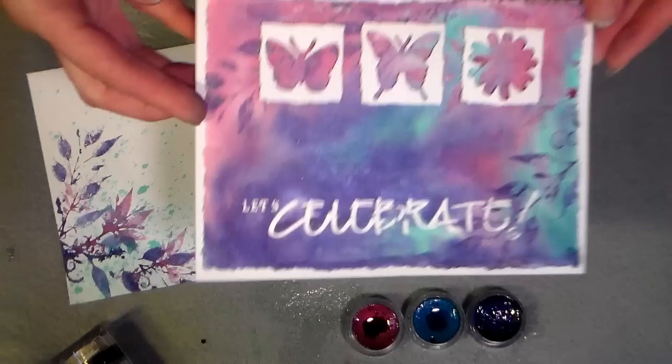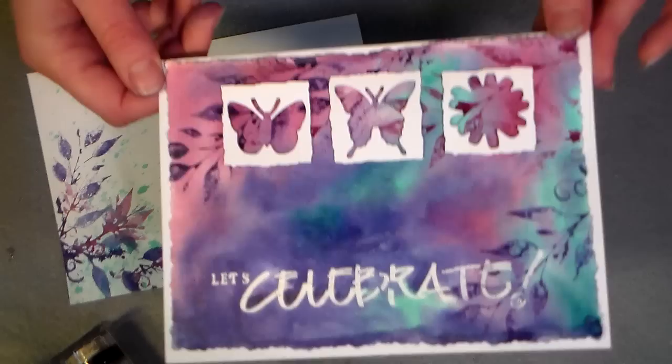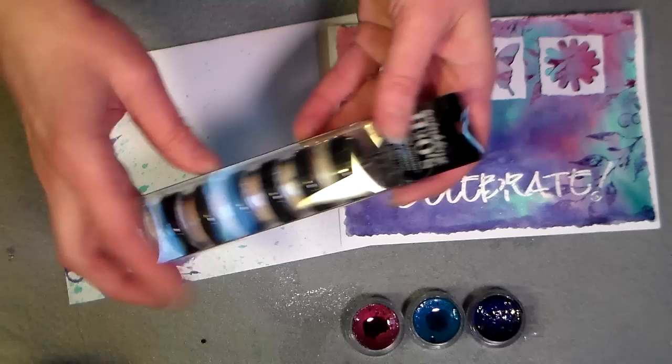Hi there, Linza here, the Frugal Crafter, with a very quick and easy fun card for you. We are going to make this sparkly fun card using twinkling H2O's, watercolor, Pearl-X mixed in, thin down India inks, or acrylic paints — whatever you have that you can make nice and juicy for stamping your background. Find some sort of water media; really, you can use what you have.